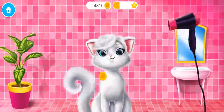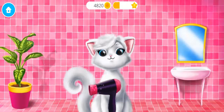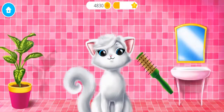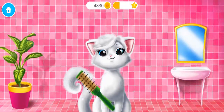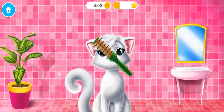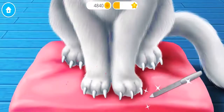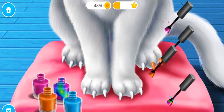Let's dry her coat! Brush it! File her sharp nails! Choose the color you like and paint it!